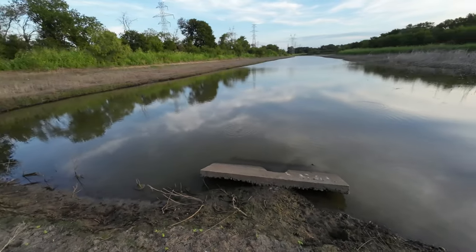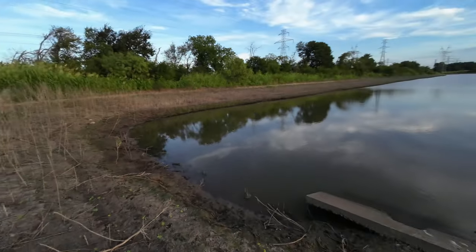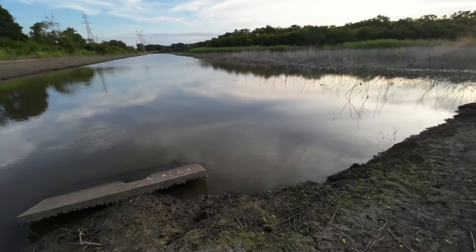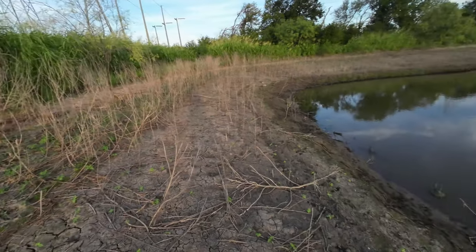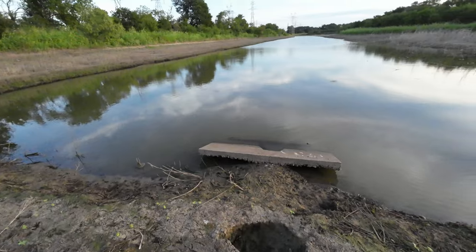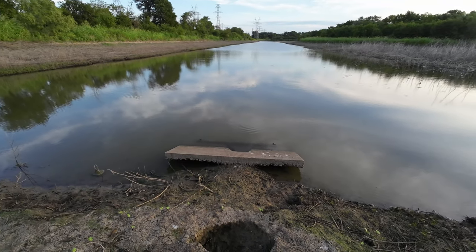Good morning everyone, Charlie here. I just made it through a nice little trek in that high grass to my crappie honey hole. The water definitely dropped a lot — look at that, way up there to down here. So I'm going to give it a shot and fish for crappie, then a little later when the sun comes out I'm going to go shoot some gar.